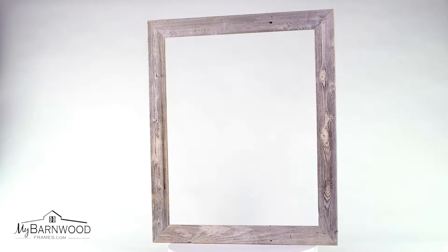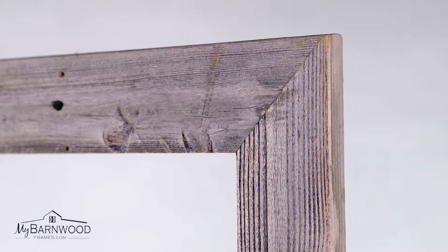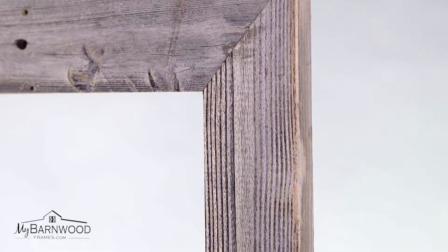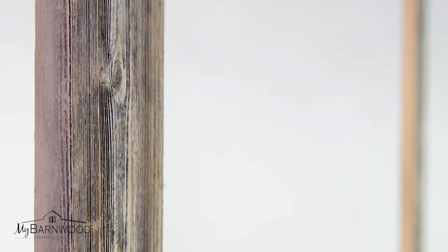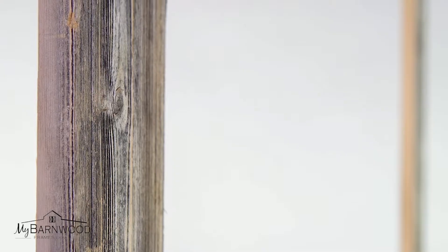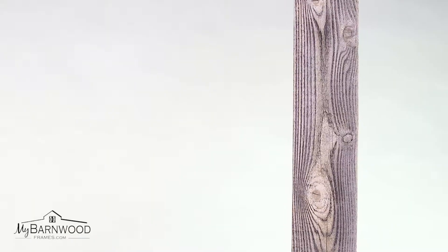Our popular homestead frame makes a beautiful mirror. We start with reclaimed boards and handcraft it into a simple mirror that will beautify entryways, mantles, and vanities alike. The flat profile allows it to fit into areas where clearance is tight, making this one of our most versatile mirrors.